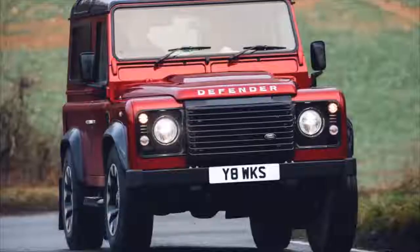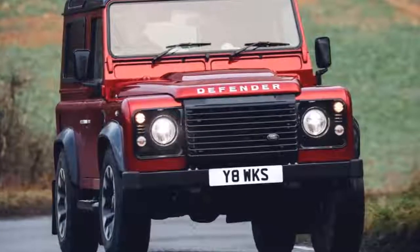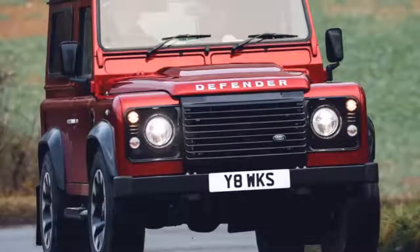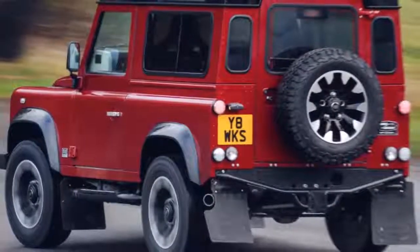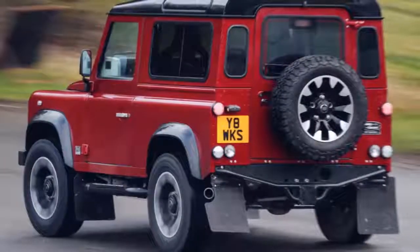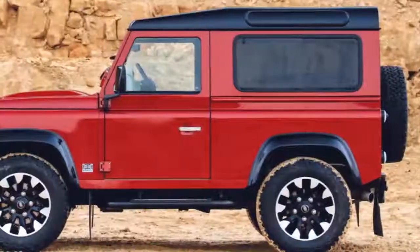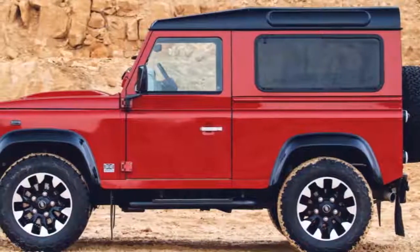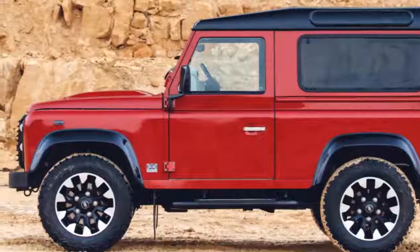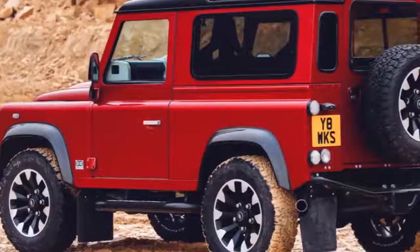Top speed for the Defender is 106 miles per hour. Land Rover hasn't stopped with just power — it's also upgraded the shocks, springs, and anti-roll bars to help handling. The brakes at each corner have also been upgraded with four-piston calipers clamping onto 13.1-inch rotors in the front and 11.8-inch rotors at the rear, all of which are slotted.